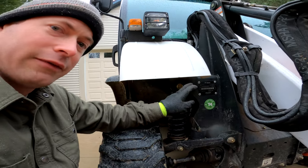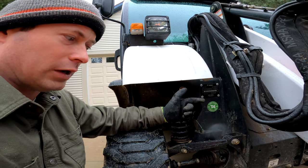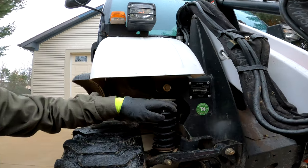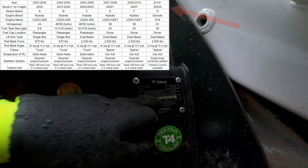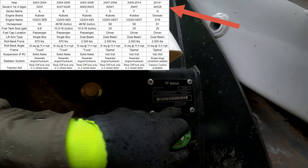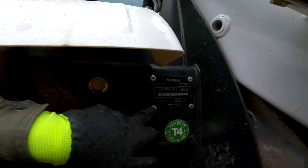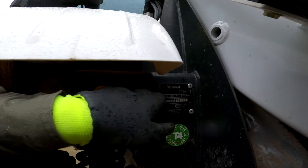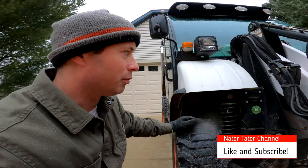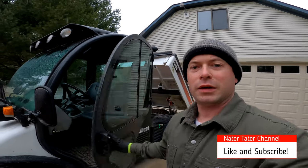Up here you can look and verify the model year and the serial number — good indicators of what series it is, which is what I was talking about earlier. You can see this one says AHG, which tells me it is the G series, the latest series, and the model year confirms that. Also pay attention to the rivets on here — make sure they're not replaced with bolts, which would indicate tampering or falsification.